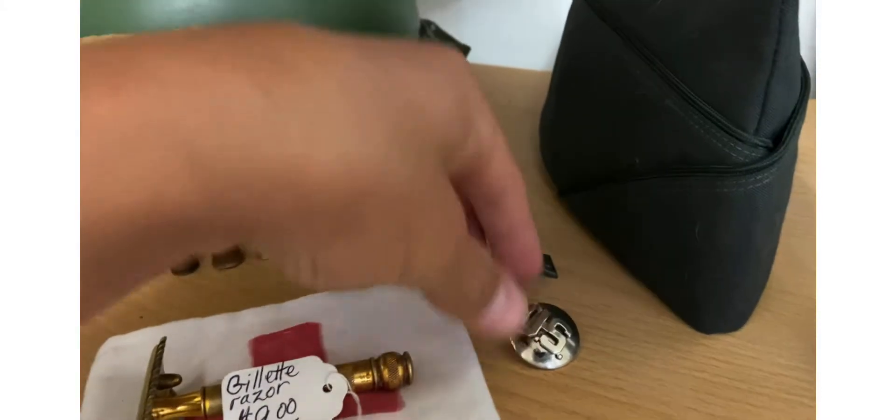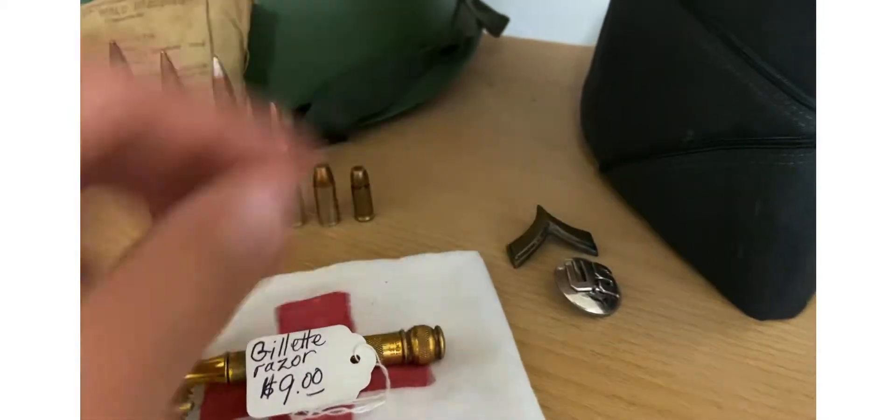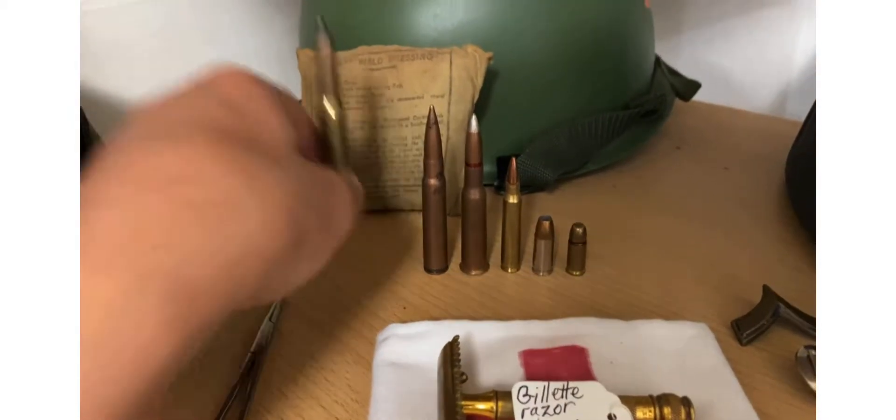Private First Class patch. And then just a pen. US shell casing here — the .30-06 one.